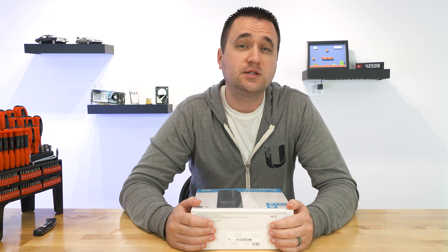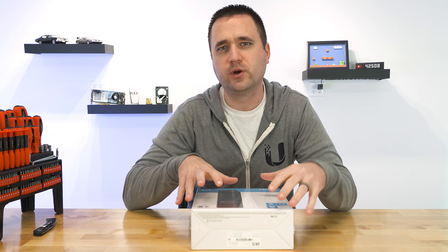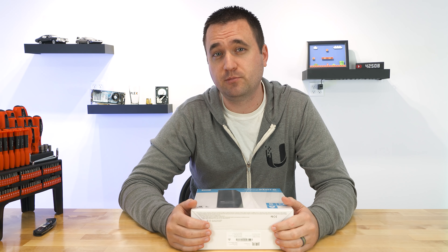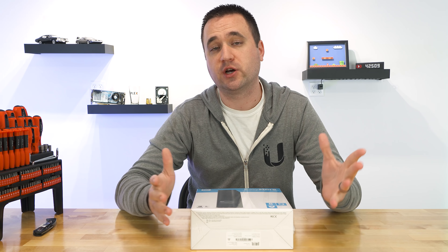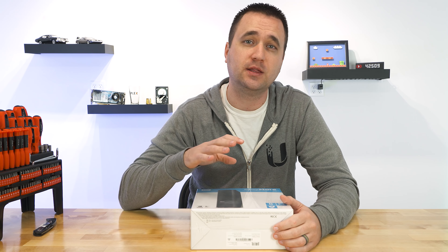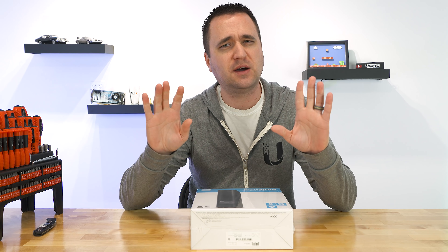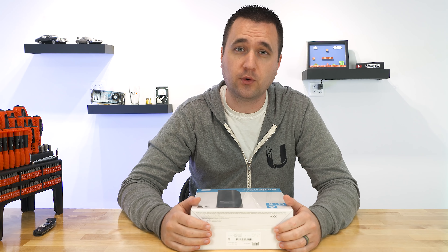What's up YouTube, Jason here with ByteMyBits. In today's video I thought about doing a tutorial on how to shuck a hard drive, but instead I wanted to just shuck this thing the wrong way and then talk about why I shuck external hard drives in the first place. By definition, shucking an external hard drive is just removing the shell that it comes in and taking the bare drive and putting it into your computer or your server. It may sound like a weird thing to do, but believe me, there's a good reason for it.